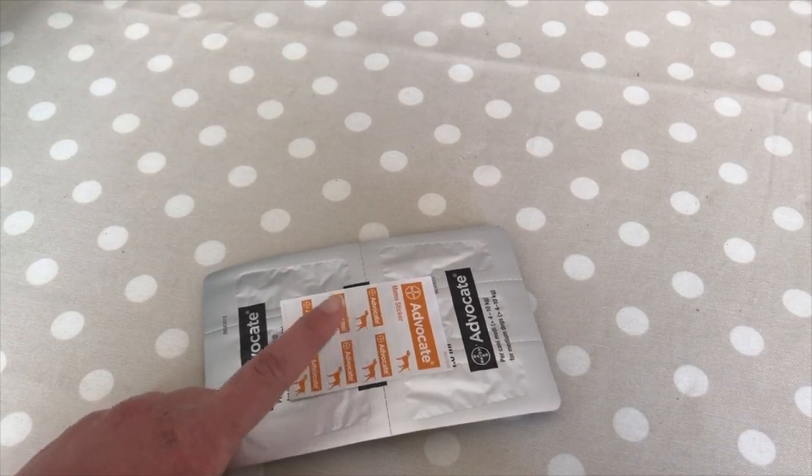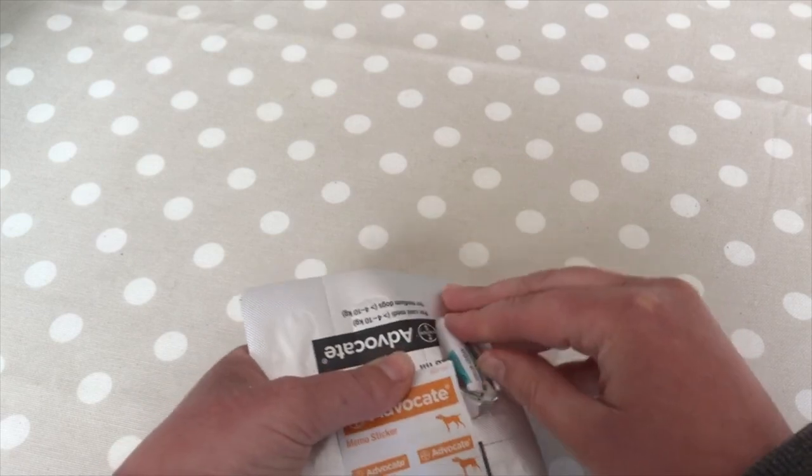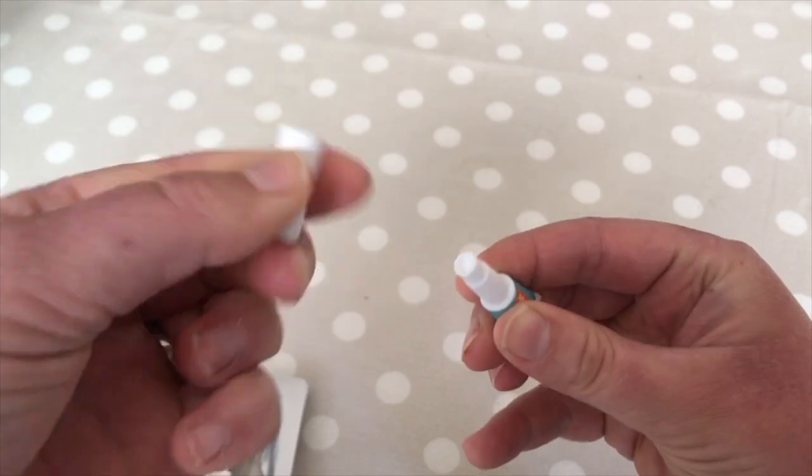The stickers on the Advocate packet are really handy to pop on your calendar or in your diary to remind you when to give this. To get the packet open, all you need to do is remove the lid.